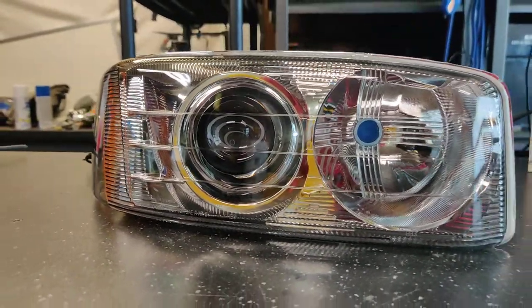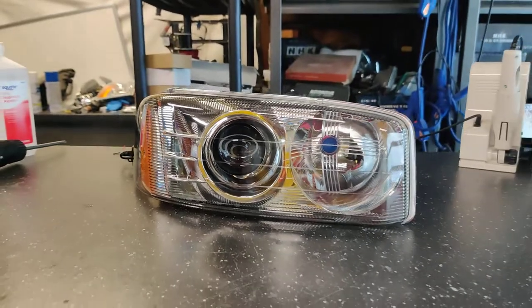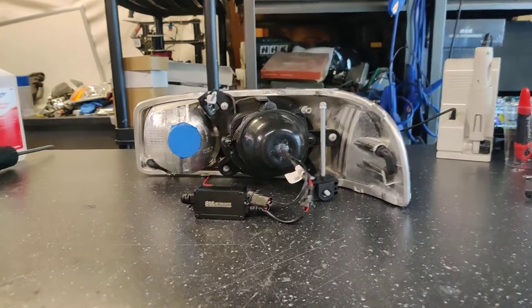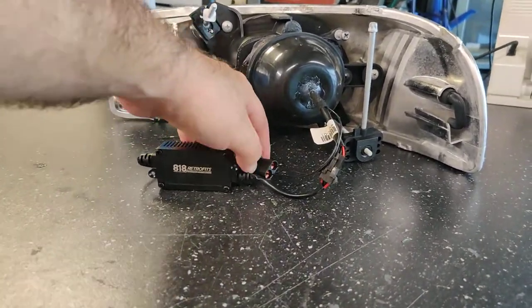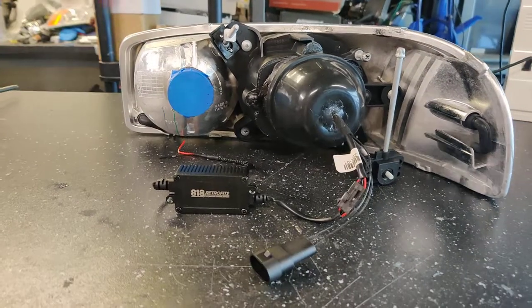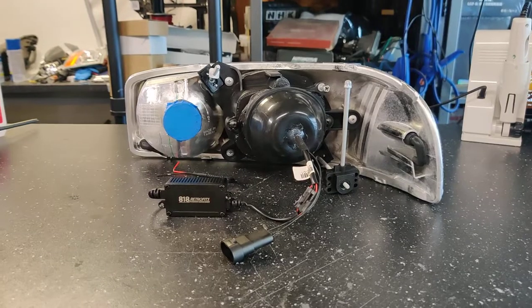We're using the 818 Retrofits projector, and this customer opted for our free lens etching service. I'm going to show you the backside. Here's the backside of the headlight — as you can see we have the LED driver low beam bulb, we have the bi-LED solenoid high beam, we have a factory high beam plug, and with this setup we always provide a high beam splitter.